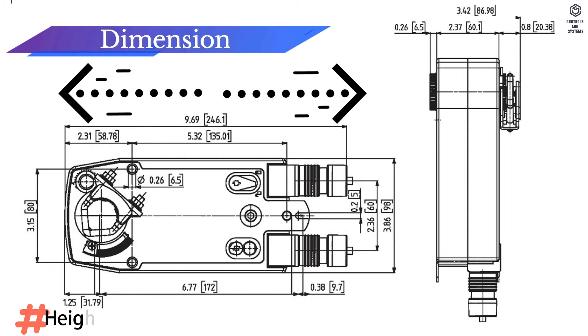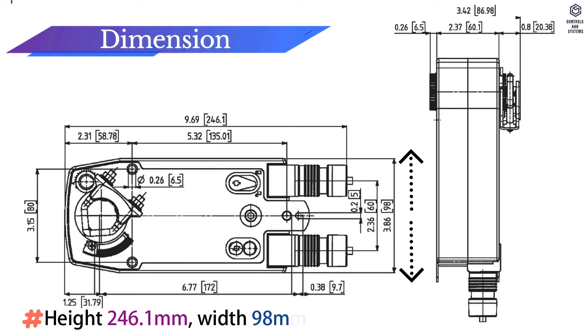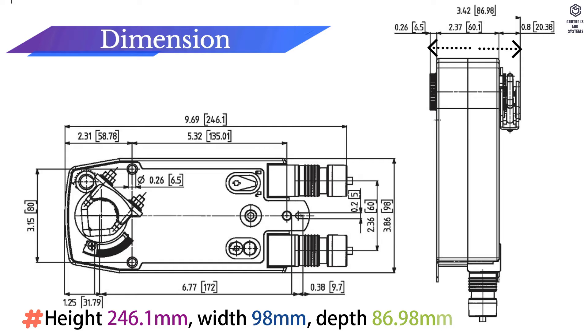Dimensions: Height 246.1 mm, width 98 mm, depth 86.98 mm.